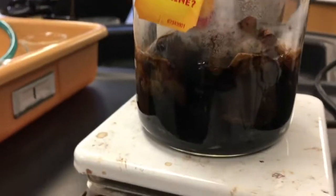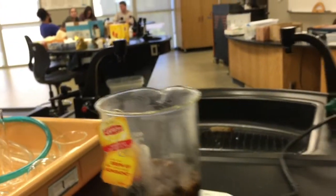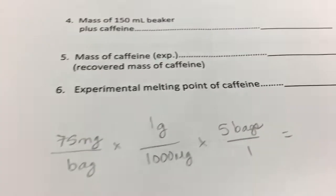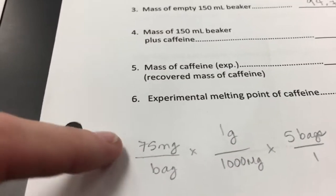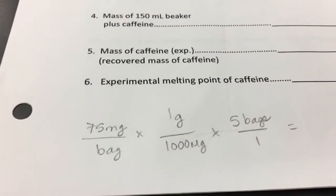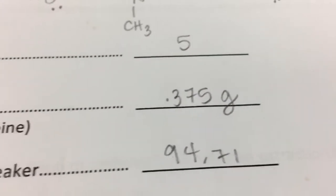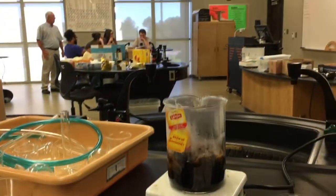We now have our five tea bags boiling. We also deduced that each Lipton tea bag has an approximate 75 milligrams of caffeine, and so five bags would equal roughly 0.375 grams of caffeine. I'm not going to get too aggressive on trying to get all the tea, y'all.